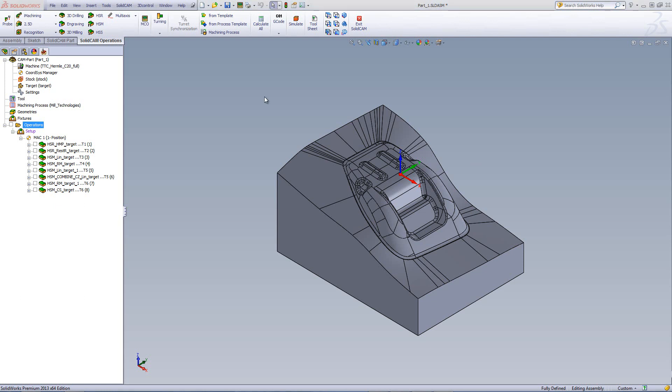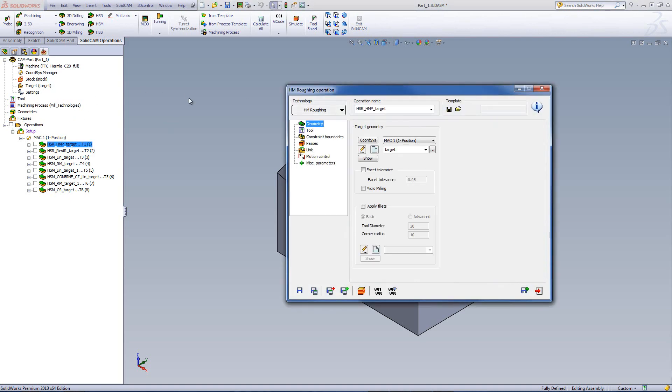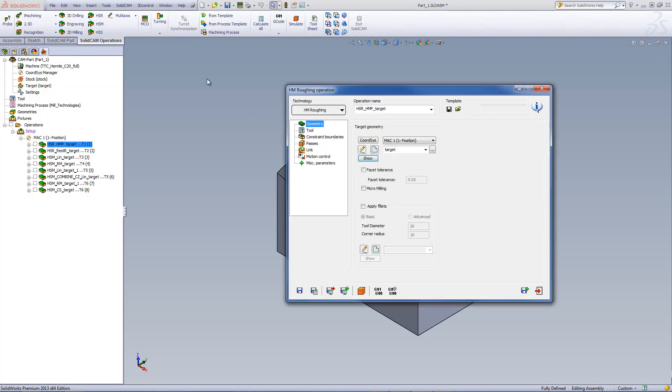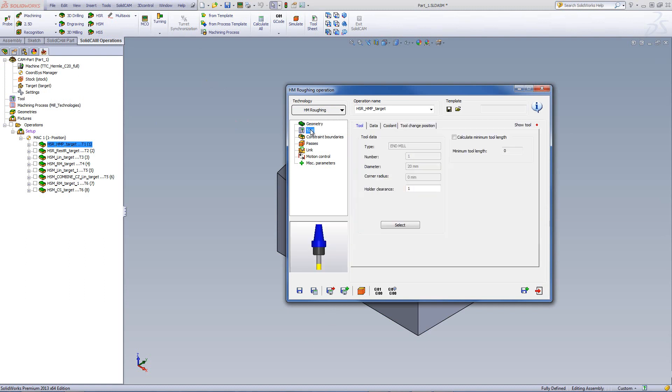We'll start by opening up our HSR operation — our roughing operation. If we take a look at the operation itself, you'll see that we're using the HM Roughing method, which is the hybrid machining roughing. We have our target chosen as usual, and the target is our part itself. The tool in this particular case will be a 20mm end mill.